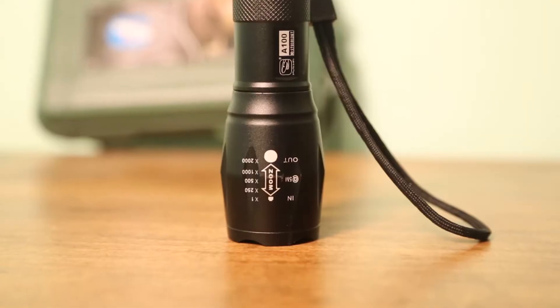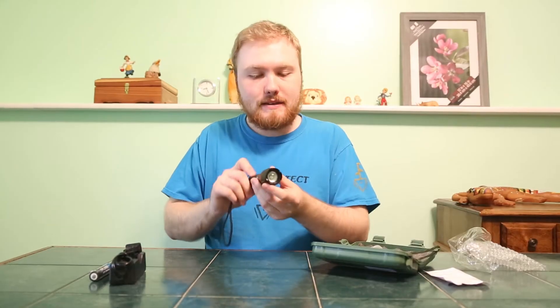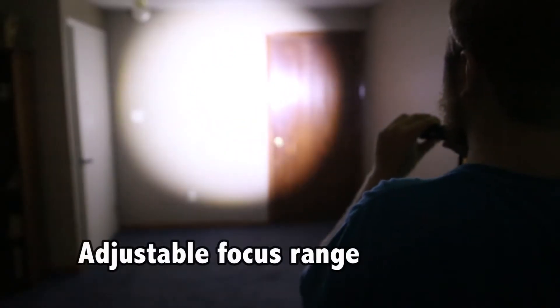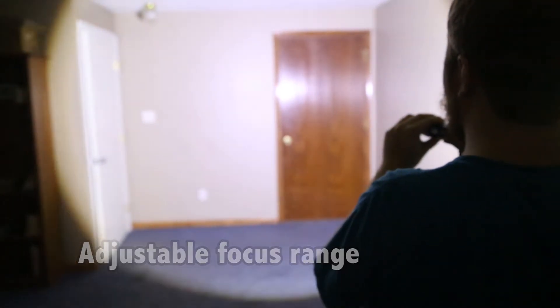Let me go ahead and put that in and test this out. This has a zoom in and out feature for adjustable lengths and focus for your light — that is a great feature to have.